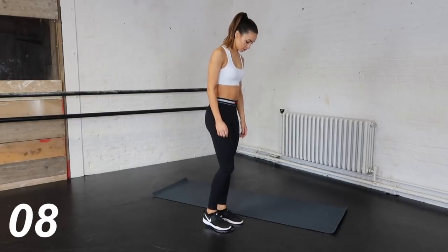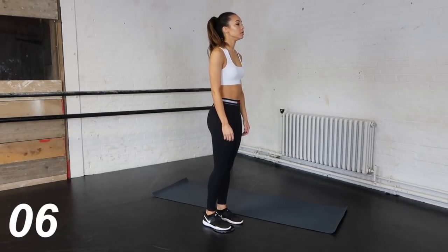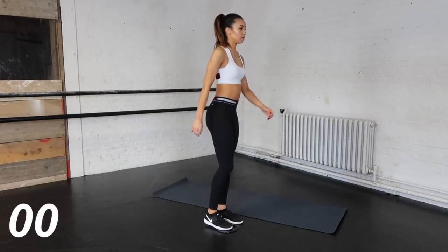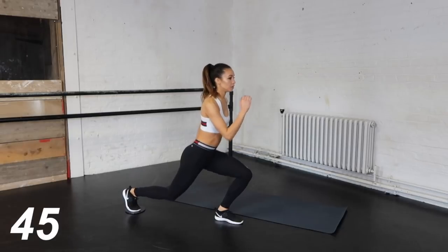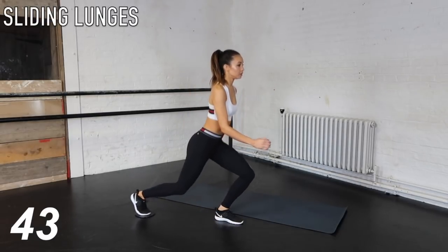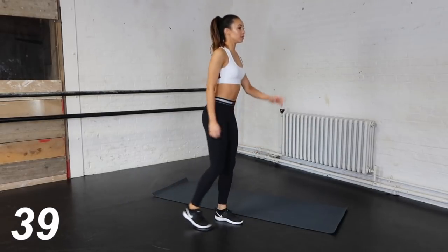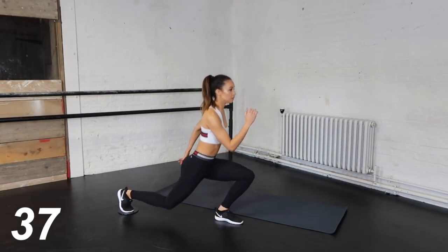After this, sticking with the sliders or your towel, we are going to do some sliding lunges. Now whilst doing these, the slider or your towel is underneath my toe — this enables me to get the deepest lunge possible.